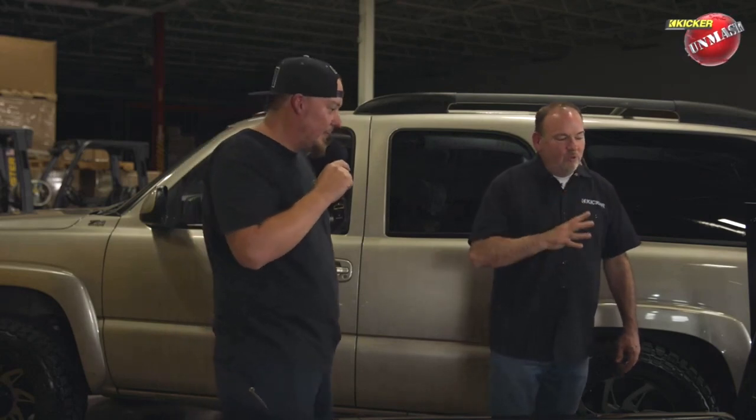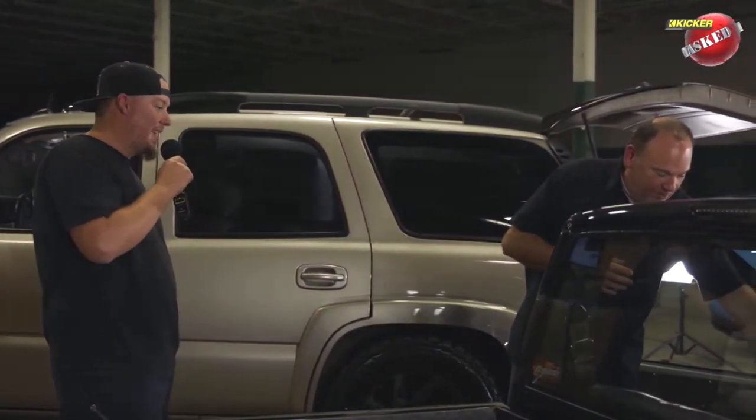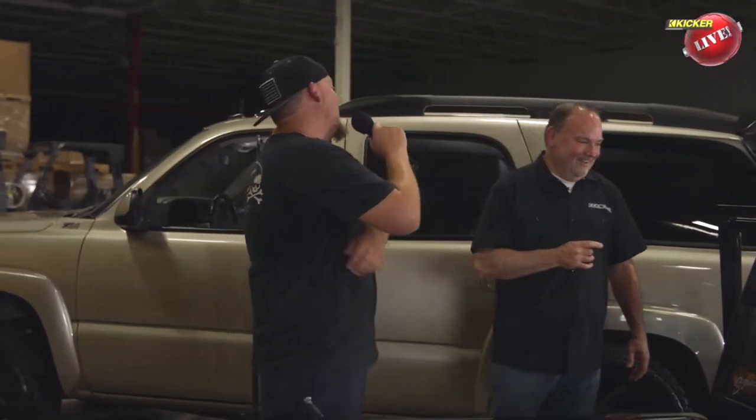On the dash, keeping that OEM look included keeping the original Viper LED red security light. This truck still has that alarm on it and it still works — remote start, keyless entry — working perfectly and flawlessly just like the day it was installed.